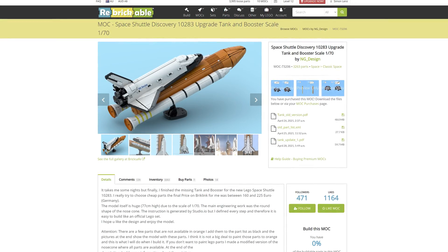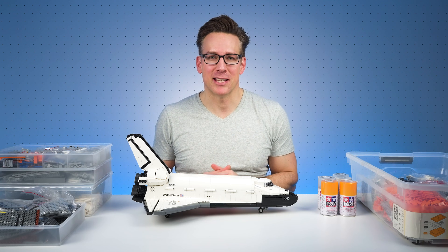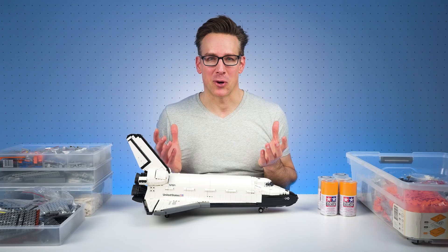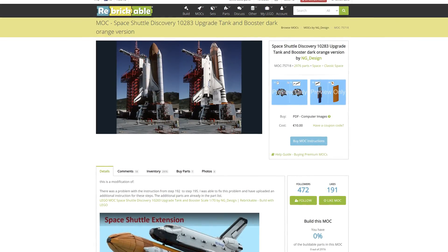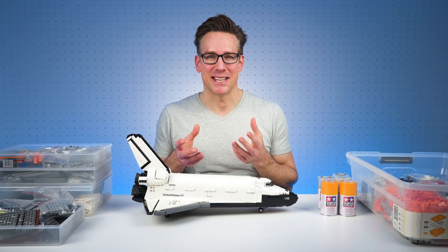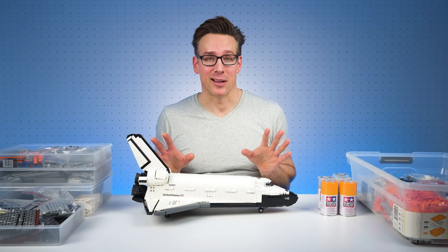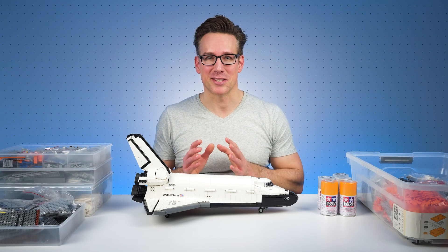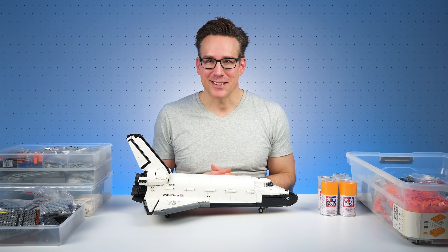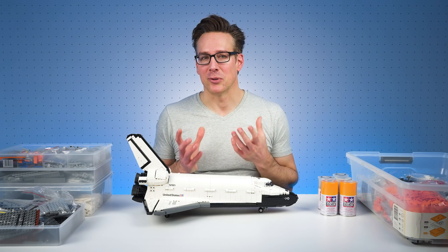I'll be building NG Design's original fuel tank and boosters mock. Since publishing that design, he has published some variation designs — for example, the same fuel tank and boosters mock but with the main external fuel tank in dark orange versus regular Lego orange. I would have liked to go with that option as the color is a better match to the real world space shuttle's fuel tank, but I've already bought the parts, so I'll build his original design using the orange color parts that I have. I'm also going to need to paint several curved wedge brick type parts used for the nose of the fuel tank, as these parts do not come in orange.